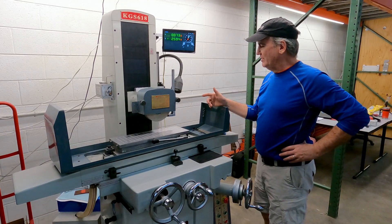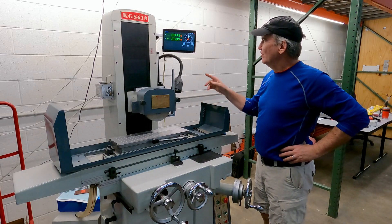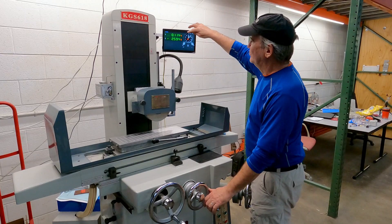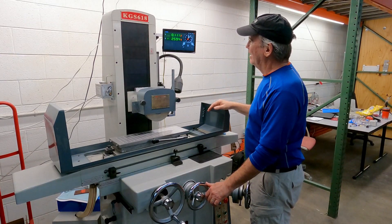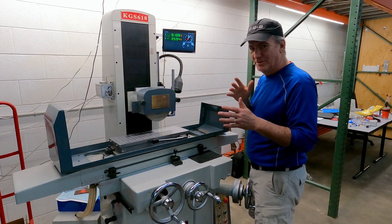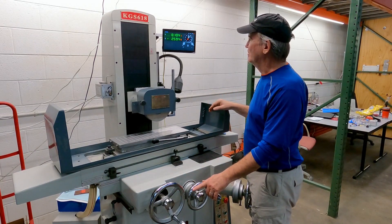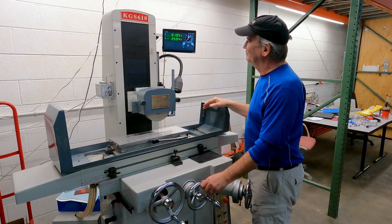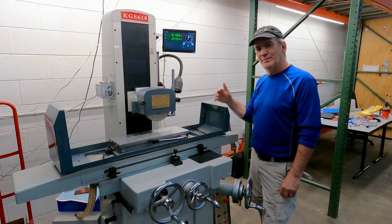These are based on five micron encoders, so the reading normally changes every two tenths. Every now and again the last digit will become an odd number because the metric to English conversion isn't quite perfect. The red digit represents tenths.